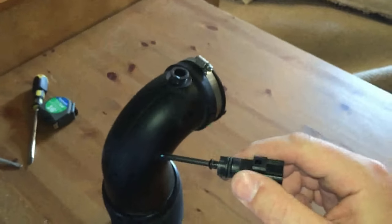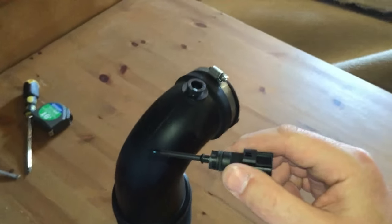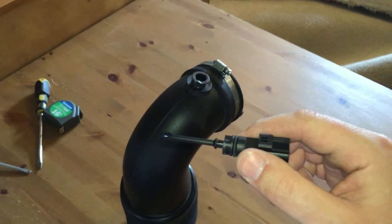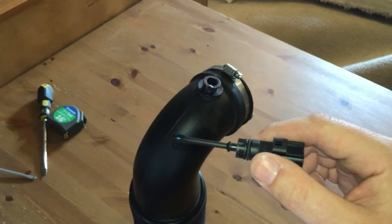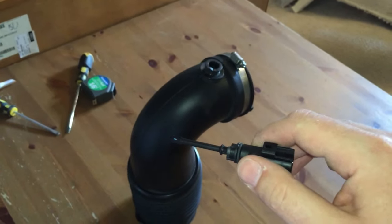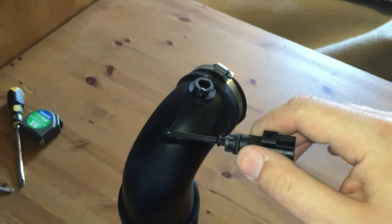I just want to give you guys a quick tutorial on the proper way to install and uninstall the air intake sensor into your stock pipe or an aftermarket intake. I can't tell you how many times I have snapped or broken this piece.